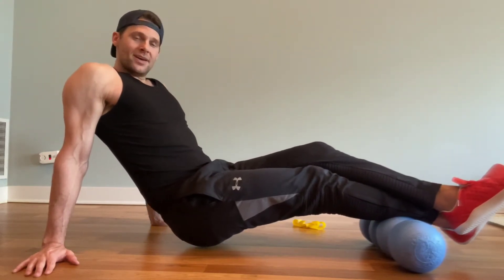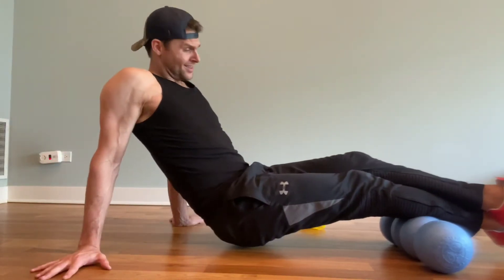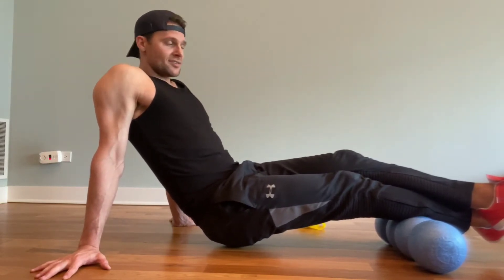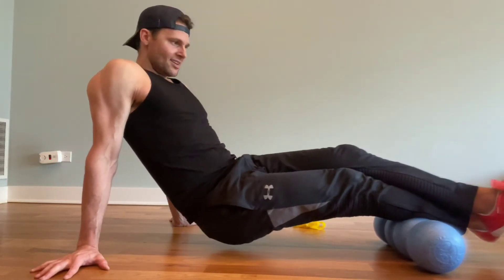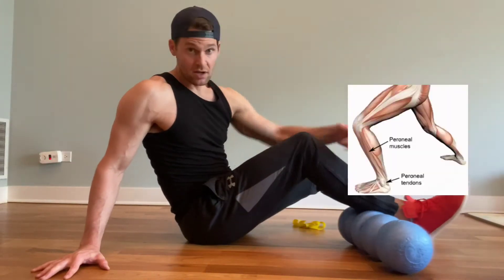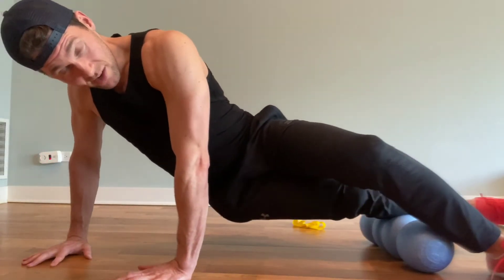Then we roll up to the gastroc — the thick meaty part of the calf. Once you find the knot, you'll find it pretty quickly. Hold on there at least 30 seconds. Roll to the side and hit the outside part. I also like getting the peroneals — the peroneus longus and brevis — rolling through there and holding.